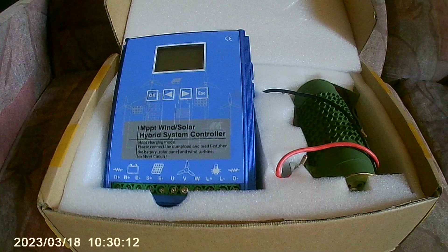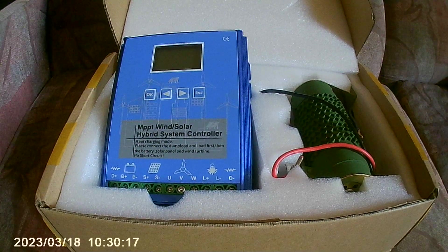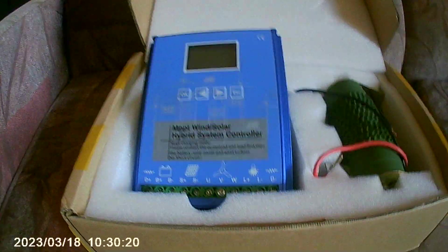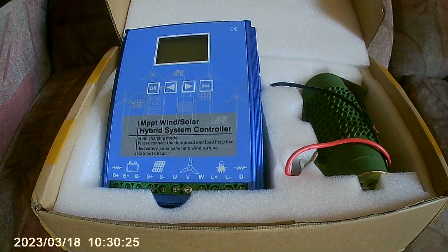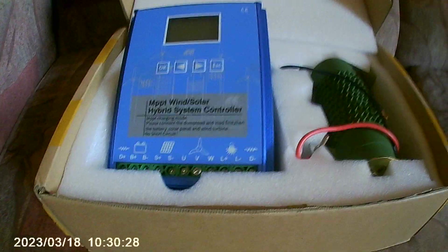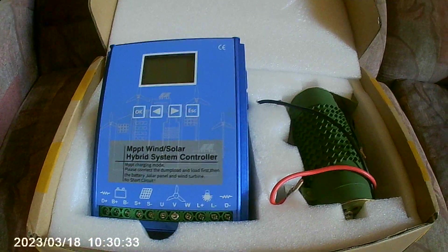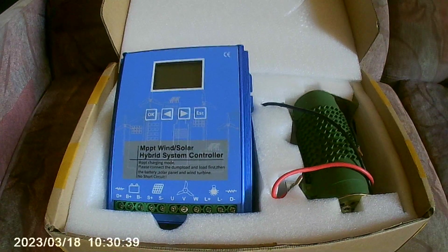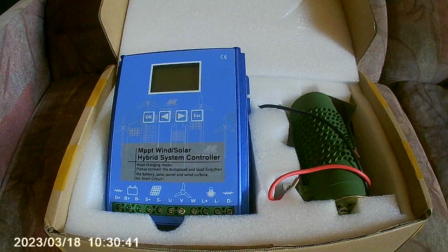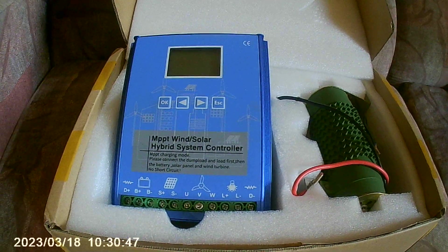Hello tubers, this is a follow-up video on the Chinese MPPT charge controller — do they work well? This is a wind charge controller, and the answer is simply yes, they work and they work very well. But it's not without its problems, found only in later testing. I do not wish to overstate this, because the end user needs to know what they're purchasing. This does involve some false advertisement.